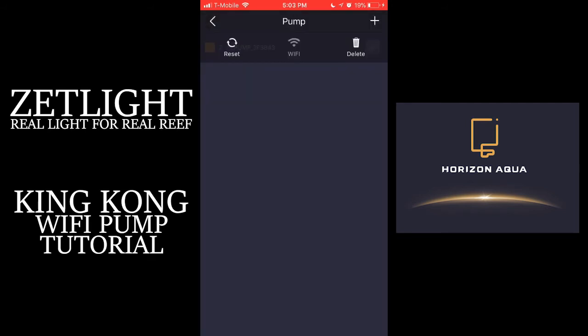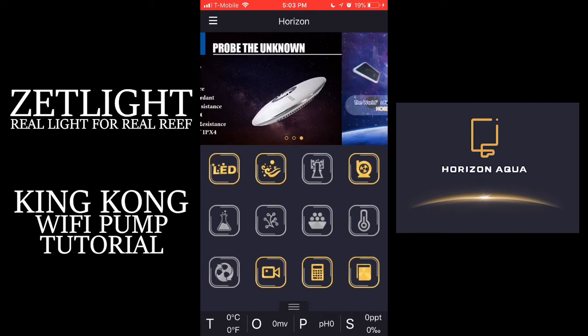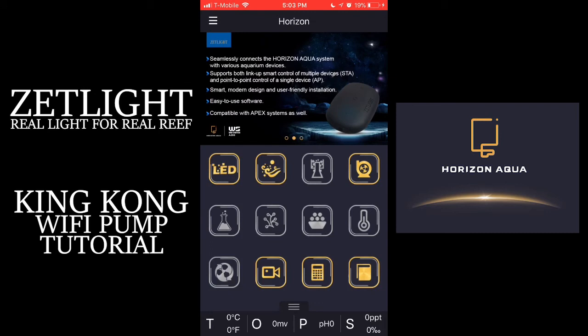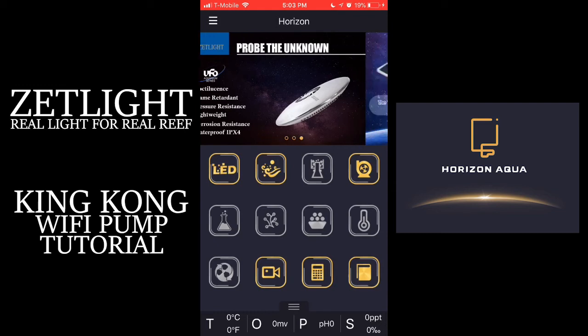Then you're going to go back out into the home screen and see if it connected, if it worked. In our case, since our LED and wave makers are highlighted — the two on the top at the left — we know we are connected to the A200.